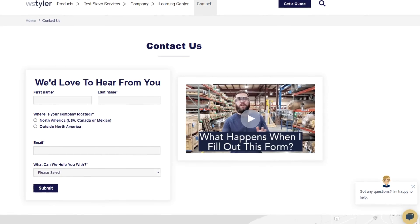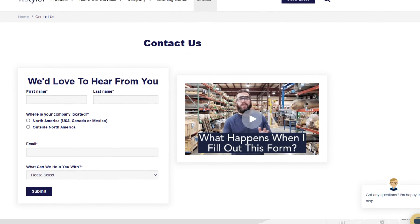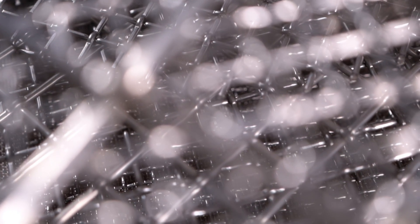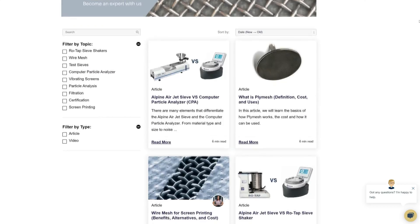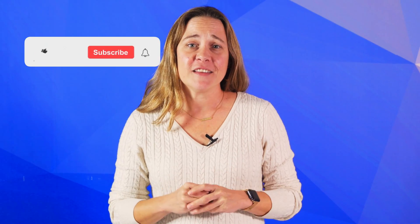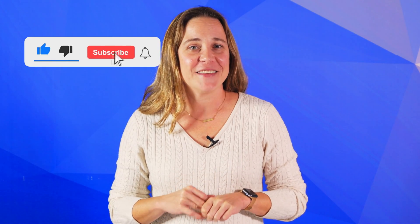Thank you so much for watching. If you have any questions, fill out a contact us form so we can answer your specific requests — just click the link in the description. If you'd like to learn more about woven wire mesh or our many products, we have a learning center filled with written and video content to make you an expert. Just click the second link. Don't forget to click the subscribe button and ring that bell to keep up with all things WS Tyler. My name is Candice and I'll see you around in the next video.